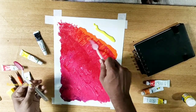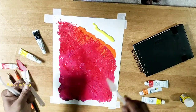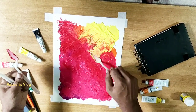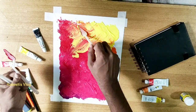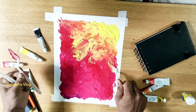We used to paint a lot of light and yellow, because we used to paint a lot of light. We used to paint a lot of light and mix it in a lot of dark.